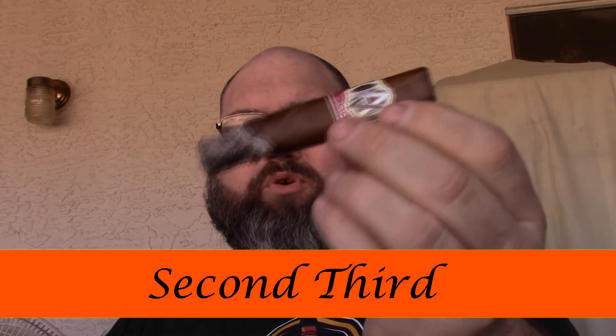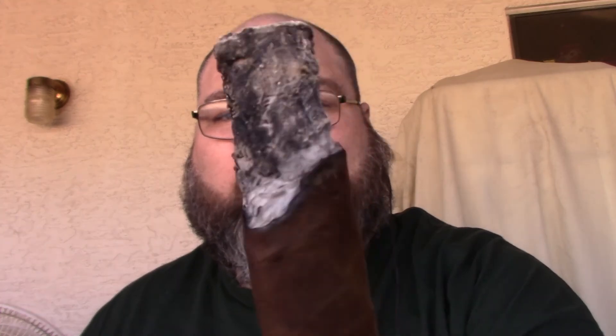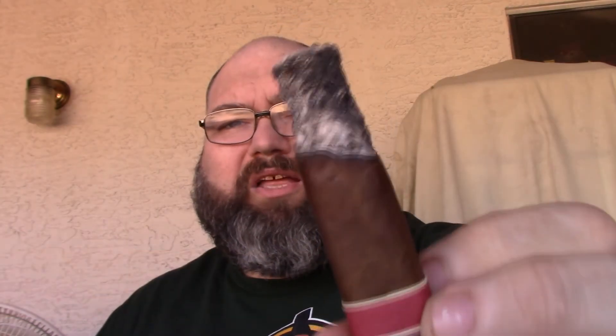Welcome back for the second third of the AVO Syncro Robusto. The sweetness I was getting in the first third is going away; we're getting a stronger coffee profile. As you can see, it isn't burning razor sharp, but the ash is holding pretty well. You won't always get a perfect burn — these are handmade cigars, so there are sometimes imperfections in the tobacco, maybe a vein or a stem that causes unevenness. We'll see if it corrects itself.